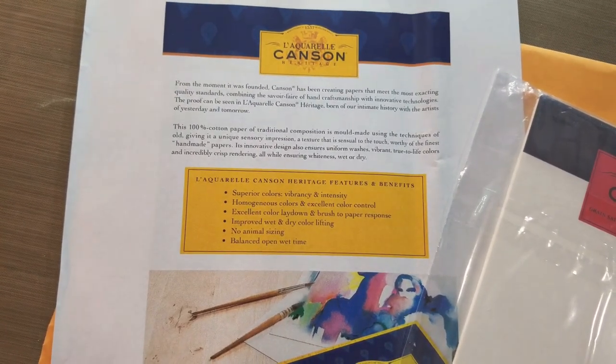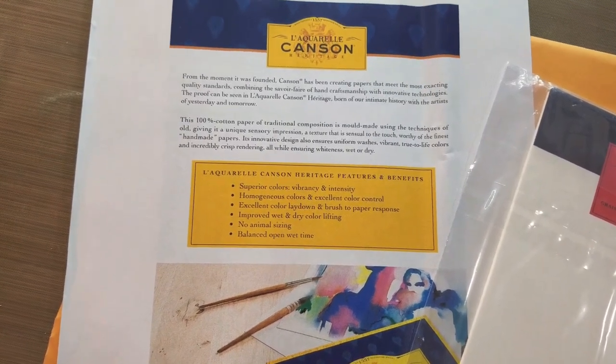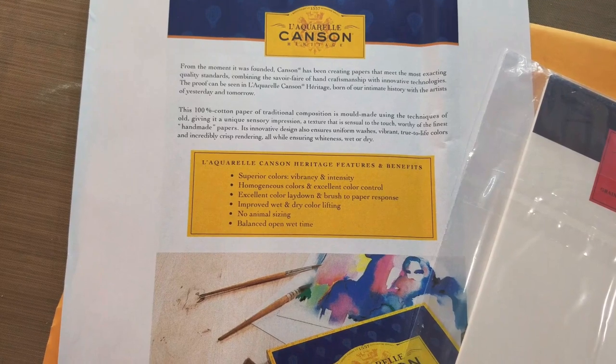Excellent color lay down and brush-to-paper response, improved wet and dry color lifting, no animal sizing, balanced open wet time.